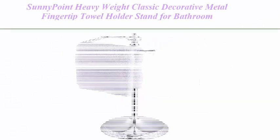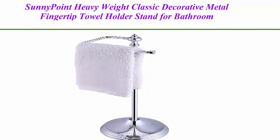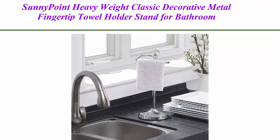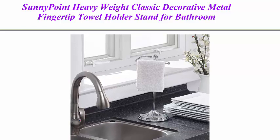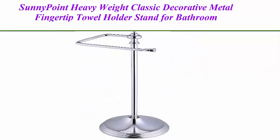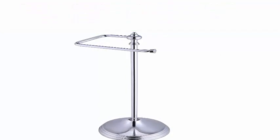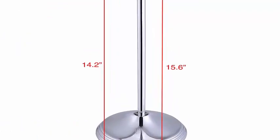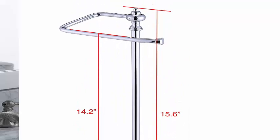Sunny Point Heavyweight Classic Decorative Metal Fingertip Towel Holder Stand for bathroom, kitchen, vanity, and countertops. Hanging bar is 14.2 inches high, chrome finish. Overall size: 15.6 inches x 5.6 inches x 5.6 inches.